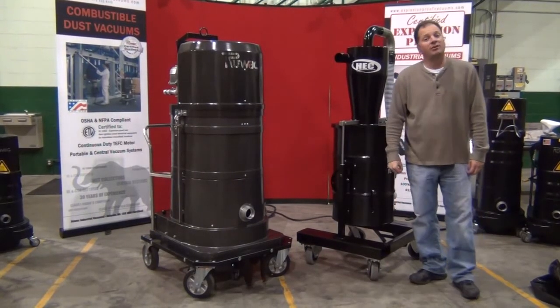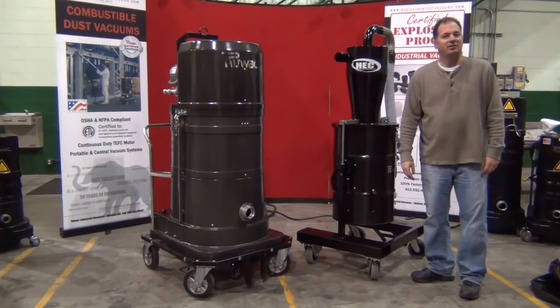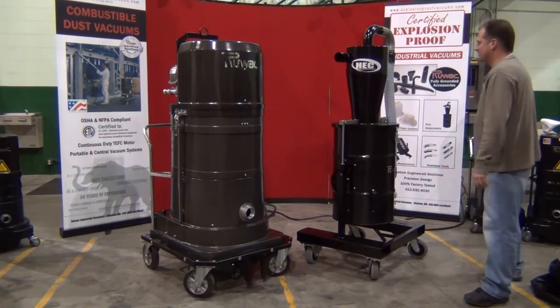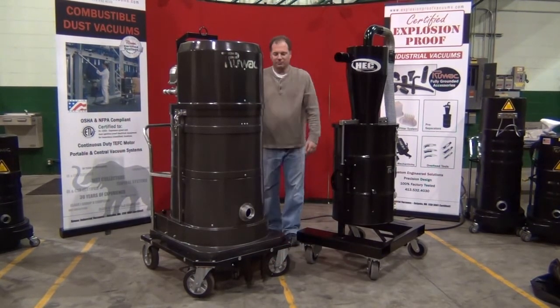Today we're reviewing the use of a 12-inch HEC-XLT separation system alongside our DS2720-EX explosion-proof 10 horsepower vacuum system. To properly connect this, you'll see that the vacuum incorporates a couple of connection bars in the front.